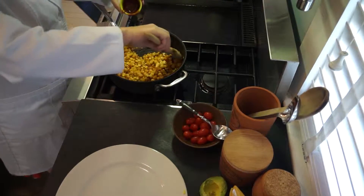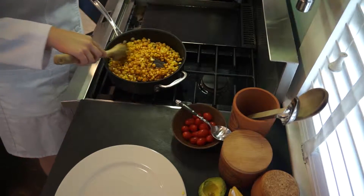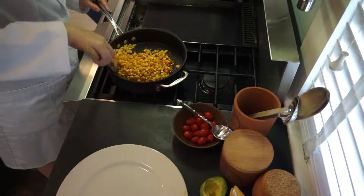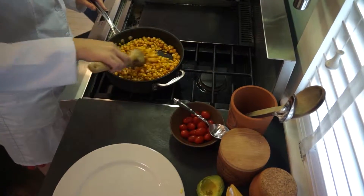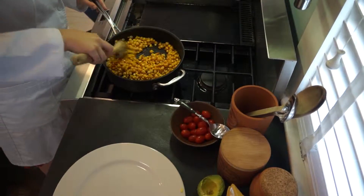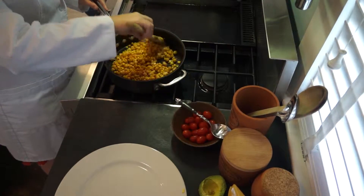Get that last little bit out. We'll just let that cook for a minute. Looking good — it smells really good too.